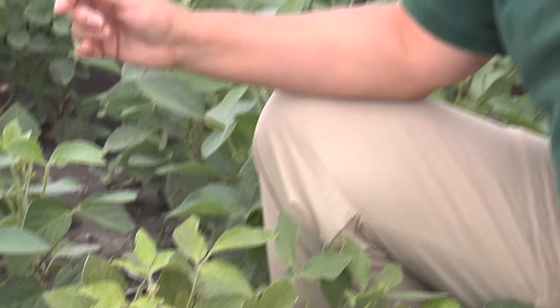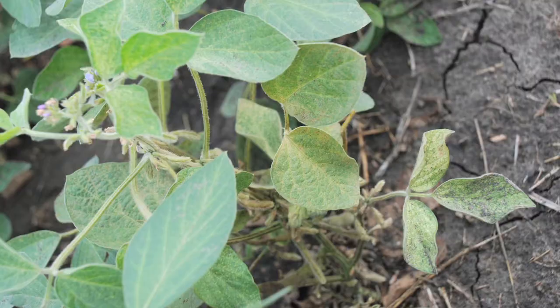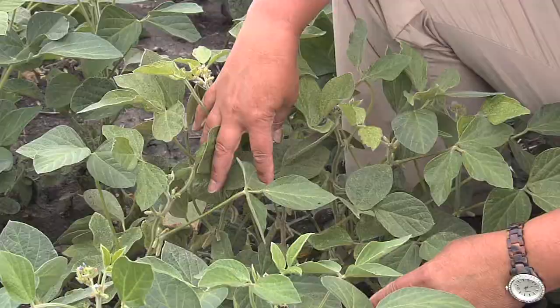The next step is to determine if the plant is at action threshold for the spider mite. Since the mites are too small to count, we use the visual symptoms as an indicator of action threshold. Look at the plant for stippling in the lower leaves progressing up into the middle canopy and maybe a little bit into the upper canopy. You would want to see maybe a little bit of yellowing in the lower leaves, but no bronzing or leaf drop — that would be considered an action threshold.